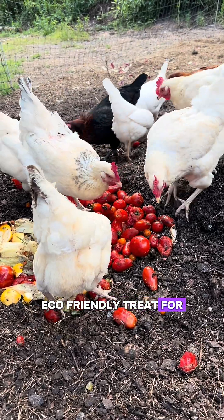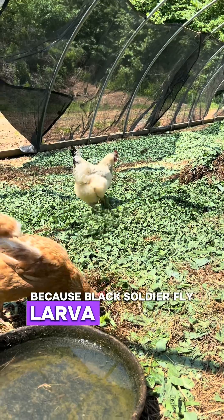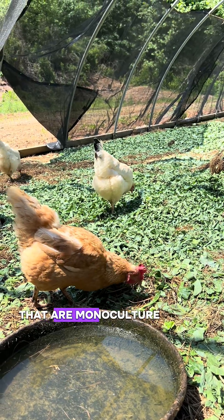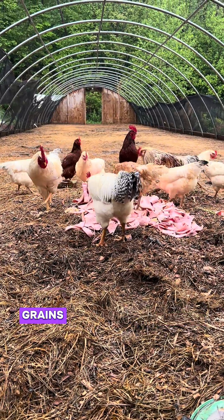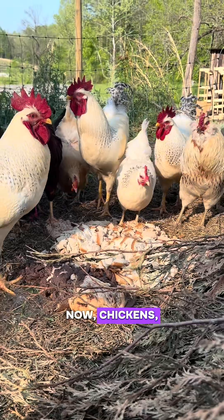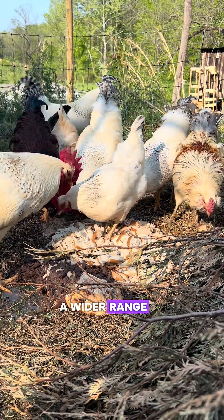They are also an eco-friendly treat for your chickens. Black soldier fly larvae grow on food waste, as opposed to most other feeds we produce for chickens that are monoculture-grown grains from the Midwest. Black soldier fly larvae just grow on waste, which we have an abundance of. Chickens can also eat food waste, but black soldier fly larvae can make use of a wider range of food stocks.